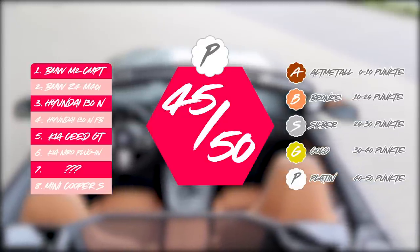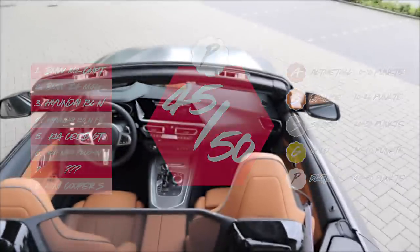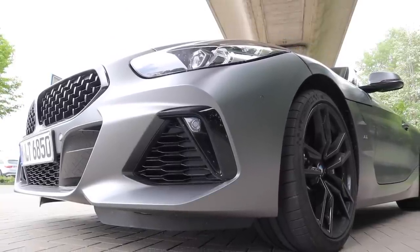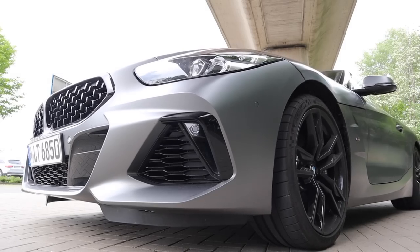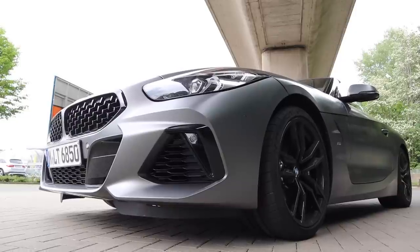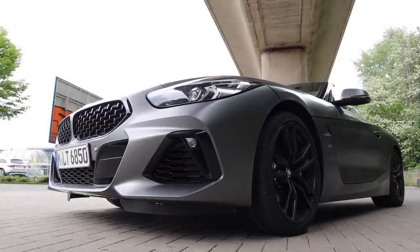Ein unglaublich tolles Fahrzeug, welches wir gepaart mit einem kleinen Händlerrabatt absolut empfehlen können. Aber wie seht ihr das, Freunde? Was haltet ihr vom neuen BMW Z4 M40i? Würdet ihr euch den Z4 in die Garage stellen? Wäre dieses Fahrzeug etwas für euch? Schreibt eure Meinung zum Z4 gerne in die Kommentare und lasst uns darüber diskutieren. Wir freuen uns drauf!